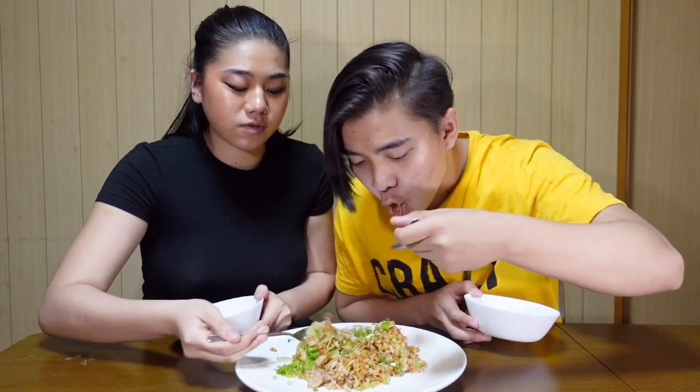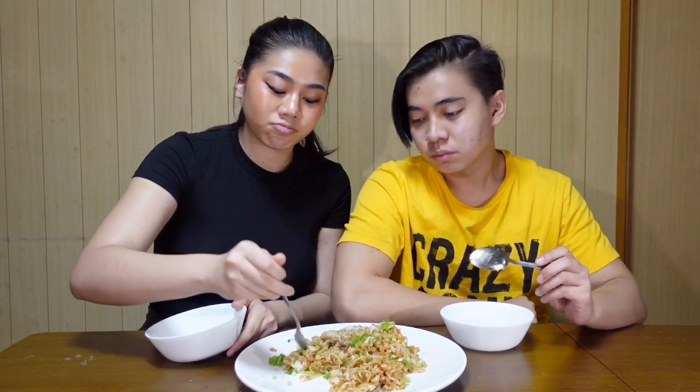Oh my god, this looks amazing — look at that! It smells so good. First time I ever tried anything like this, mind-blowing. Never tried fried rice with lettuce before. It's actually good — once you eat it, you can't stop eating it. It's just super good.